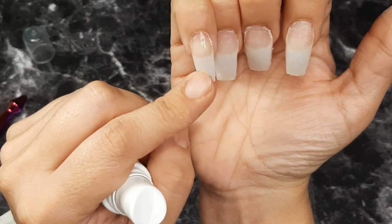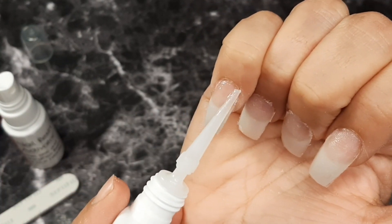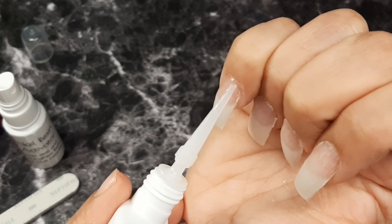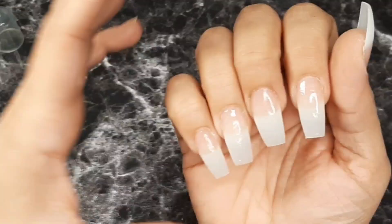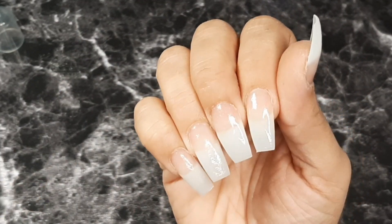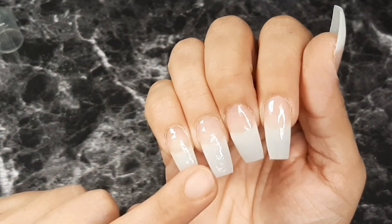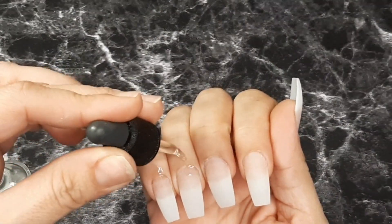Once we have that, we're going to place our last layer of resin and spray the activator again, and I'm going to repeat this process on all of the nails. Then I'm going to file with a 180 grit — or you could do 200, whatever you want — it has to be really really soft so you can get rid of the wrinkles and imperfections and have a really smooth surface. Mira qué bonitas!